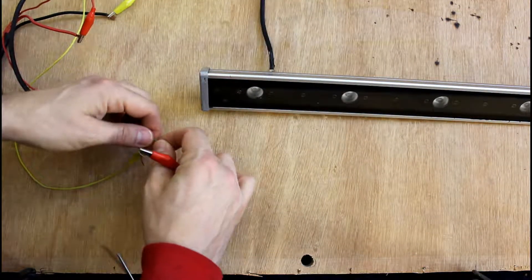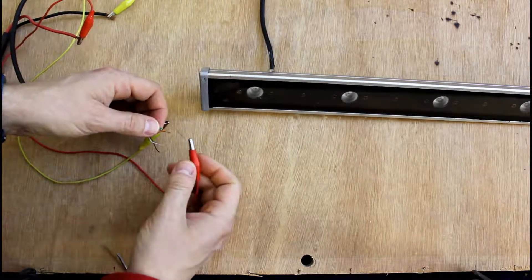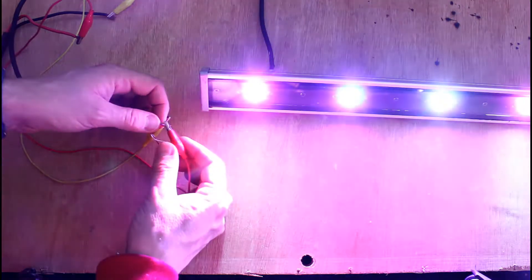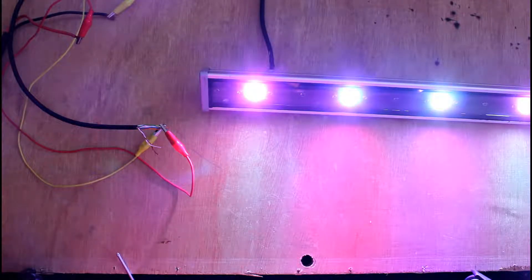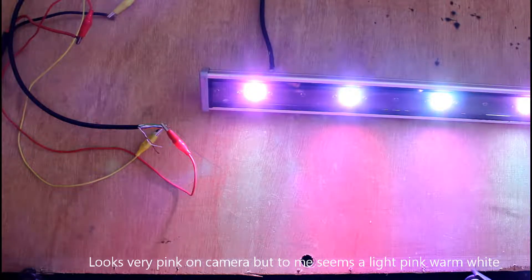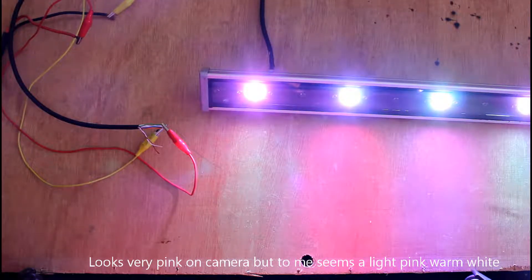If we wire all three of these together, in theory we should have something that resembles white. To me that looks a bit pink. But I think that will do the job and it looks quite nice. I think what we do is leave it at maximum output, because I want the whole front of the house to be really bright when I come home. So next we need to check the PIR.